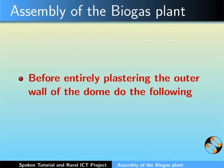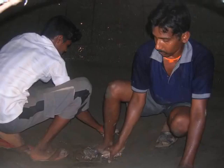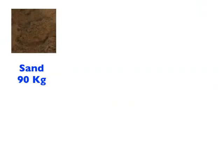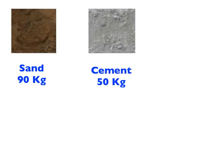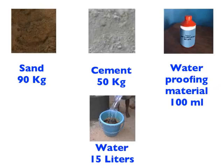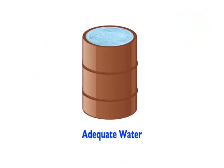Before entirely plastering the outer wall of the dome, the base of the digester tank has to be plastered for the second time. The ratio of cement mixture to be used is: sand 90 kgs, cement 50 kgs, liquid waterproofing material 100 ml mixed in 15 liters of water and adequate amount of water.